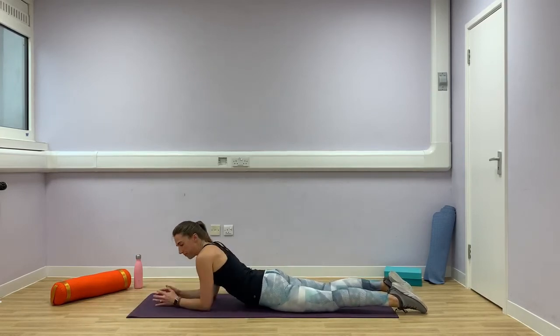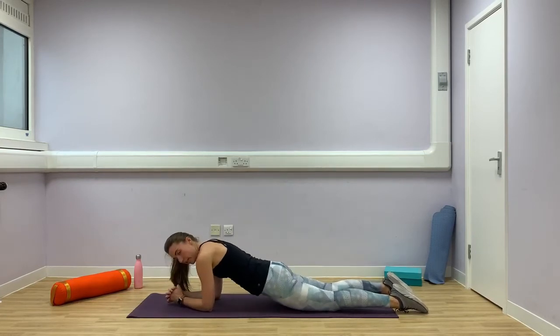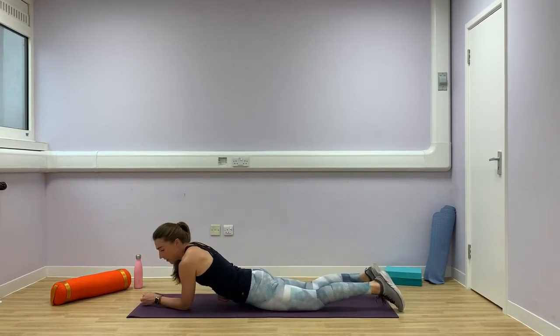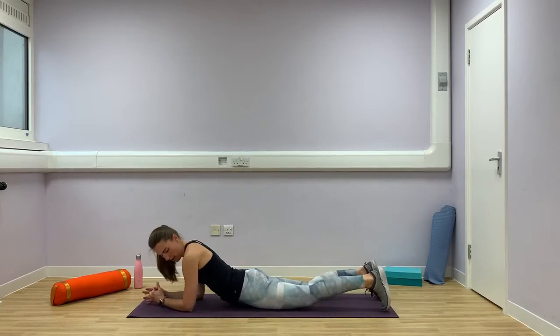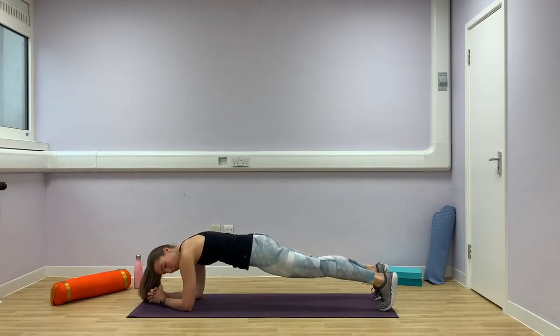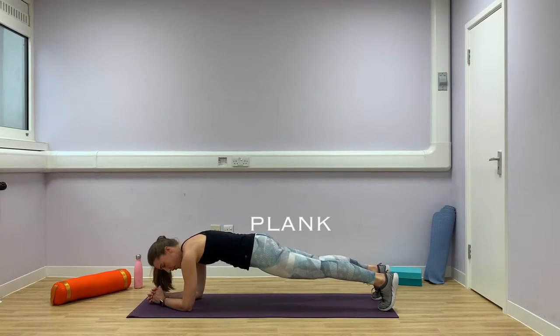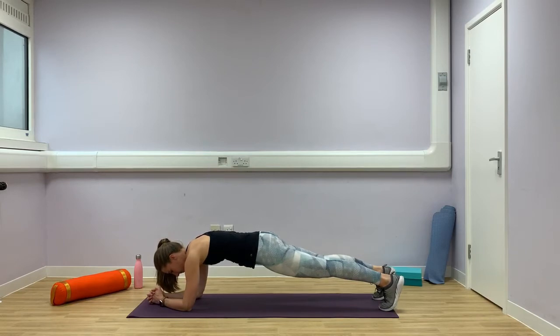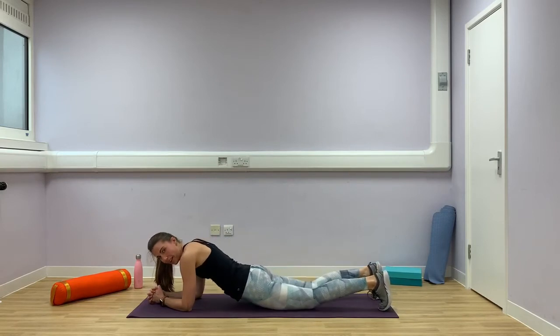With level 1 we did a half plank on your knees, so as this is level 2, we're going to progress onto a full plank. We're going to try and hold it for 20 seconds. Come to the front of your mat with your elbows under your shoulders, toes tucked under. Really engage through your core and lift — squeeze your quads, push your shoulders away and hold. You've done 10 seconds, keep breathing. And relax back down. Perfect.